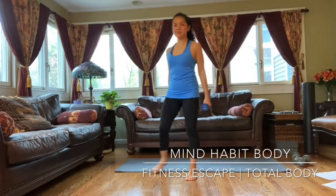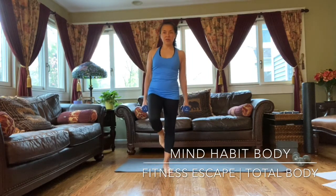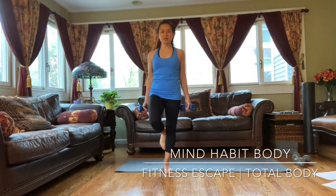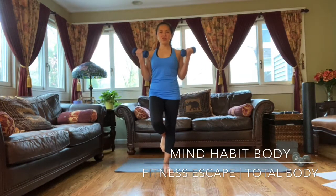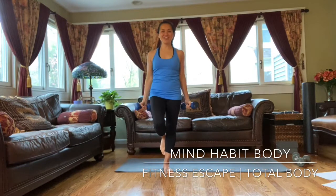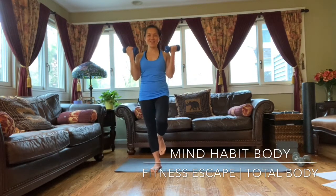Grab two dumbbells, shaking it. We're going single leg with bicep curls. Just doing four on each side. Ready? And one. And two. Engage the core. Three. Last one — actually two more. Last one. Switch leg, so left leg up, dumbbell curl. And one. Two. And three. Four. Last one, and five.